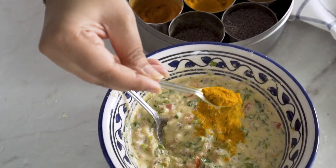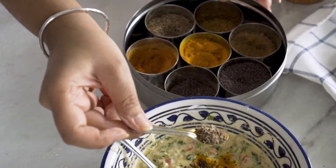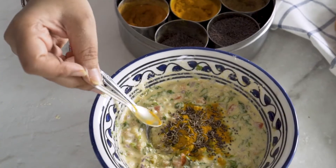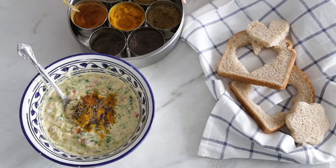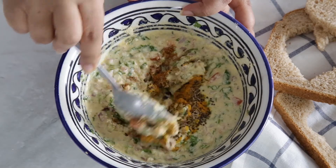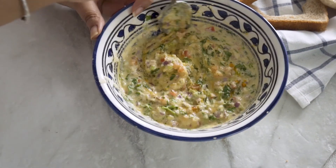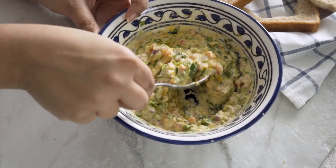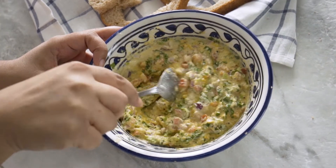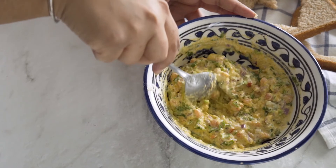Now you need to add some spices: some turmeric, some mustard seeds, some whole cumin, a little dash of red chili powder, some coriander powder — combine those into the batter. And of course, somewhere along the line you have to add salt according to your taste. Hopefully you can get an idea of how thick this batter is.